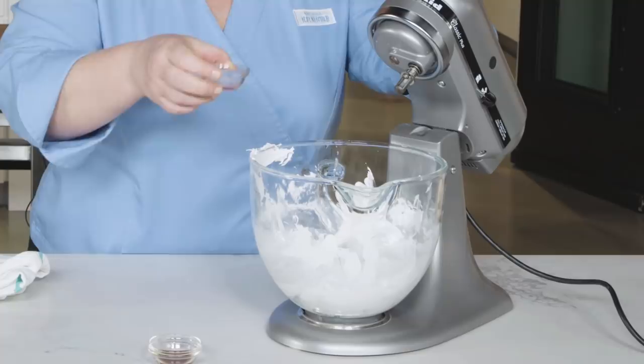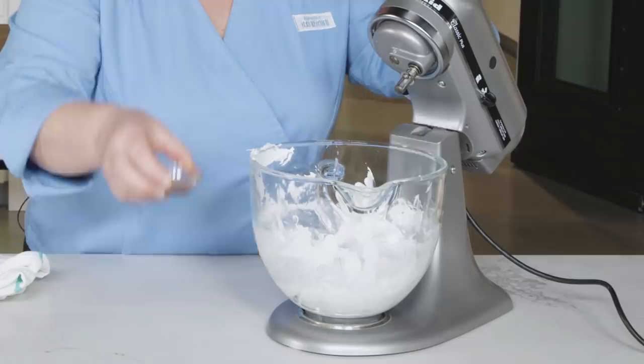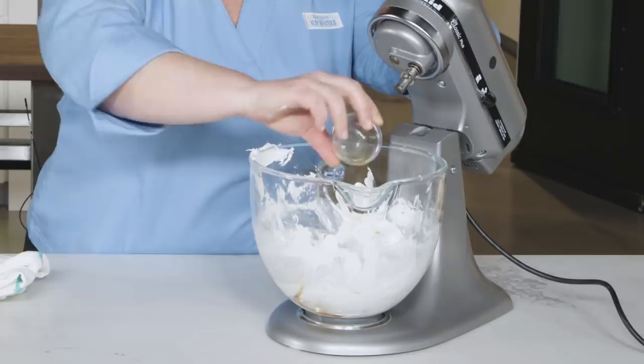Now we'll add one and a half teaspoons distilled white vinegar and one and a half teaspoons cornstarch. I'm also adding one teaspoon vanilla extract. Now whip on high speed until everything is combined, about ten seconds.